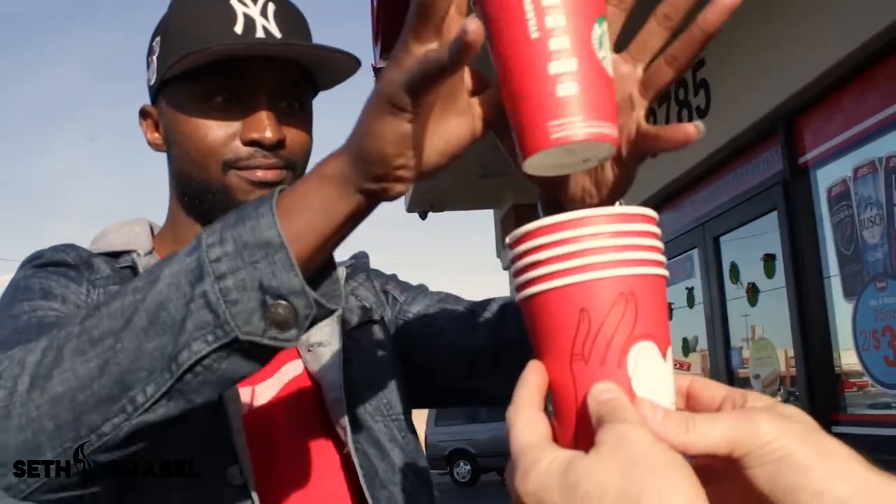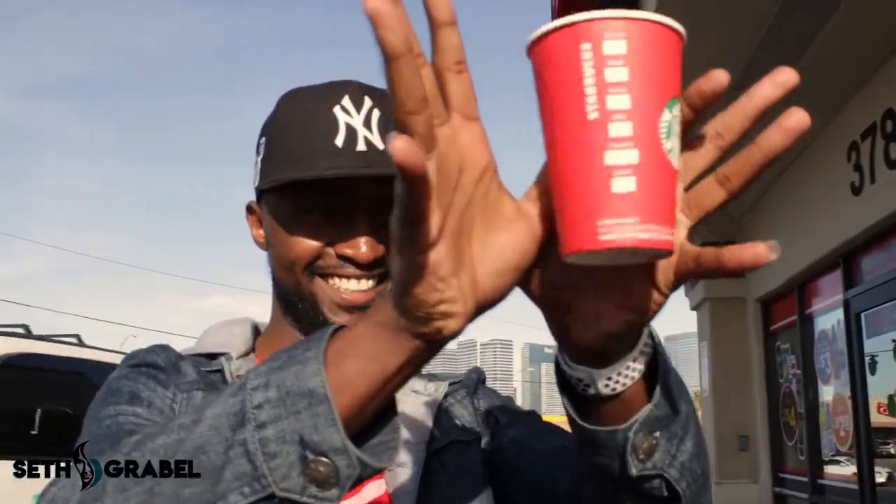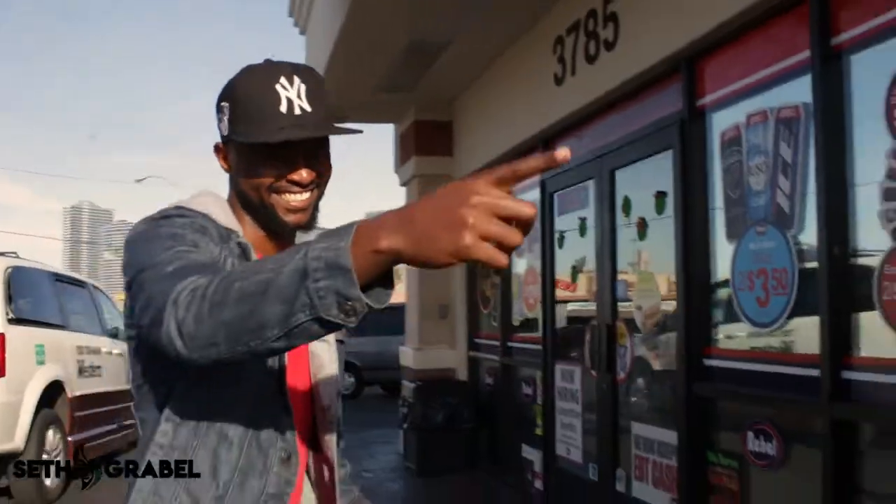Let's see. Yeah, wiggle those fingers. Wiggle those fingers. Yeah, man. Yeah.